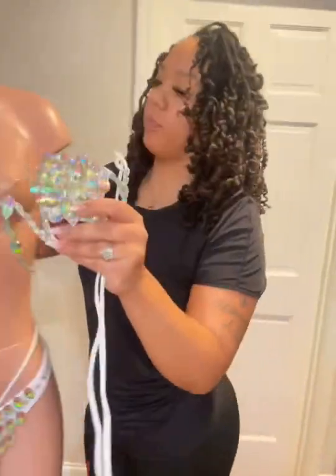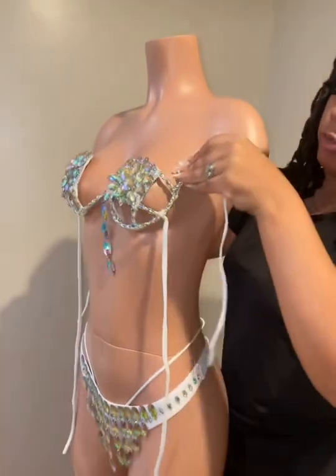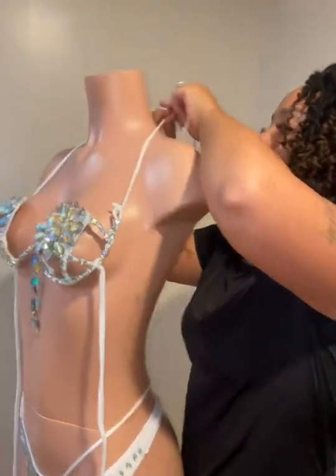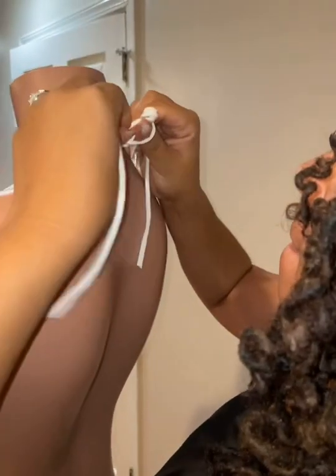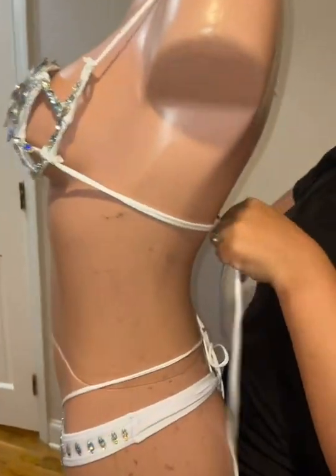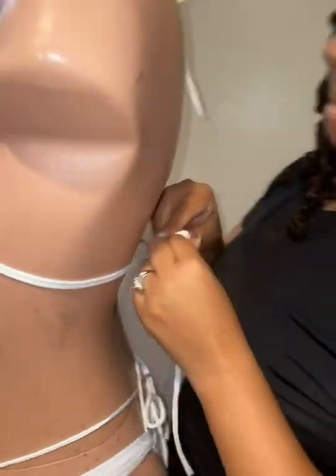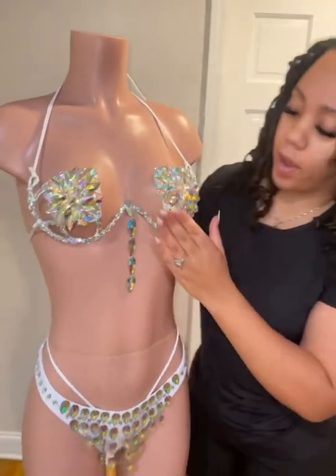Wire bra one-on-one. All my wire bras, the straps are already attached. So all you're going to do is tie it on like a halter top. Simply tie it on.